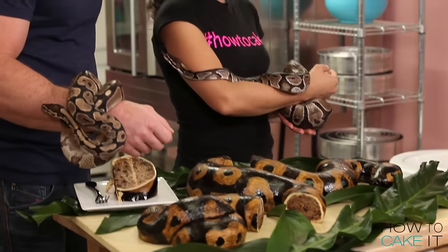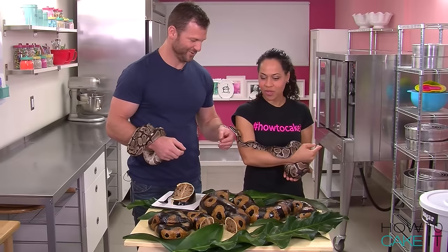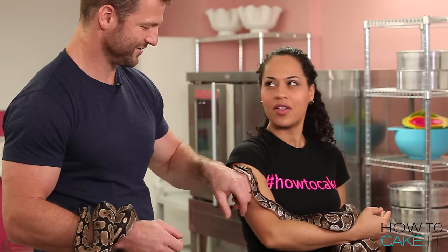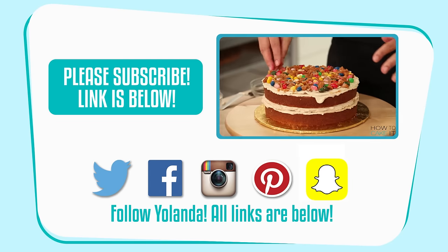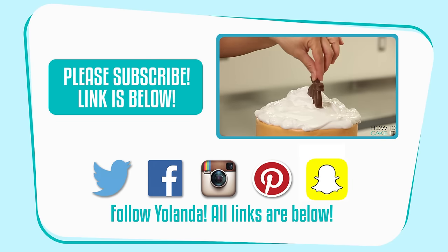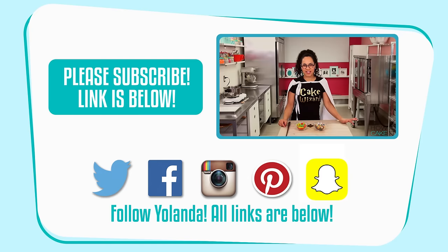I feel very Britney Spears 'Slave for You' right now with this snake — this is one of the coolest things I've ever done! Dave was hoping I'd break into song, but you really don't want that. Guys, there are a lot of giveaways in this episode — good luck winning one of five Disney Jungle Book prize packs, and good luck on the It Takes Two contest where you can win two matching gorgeous tees!